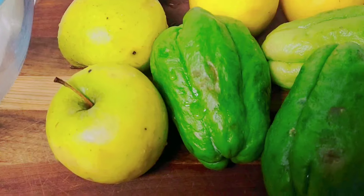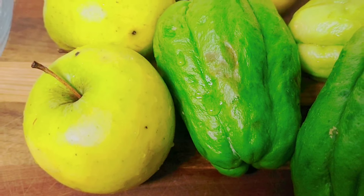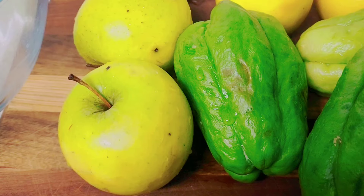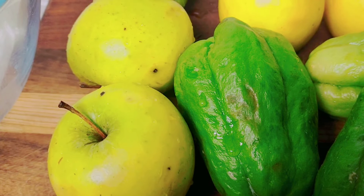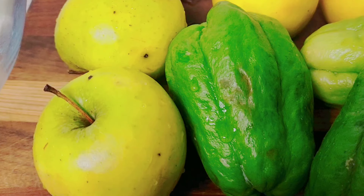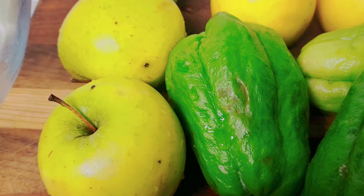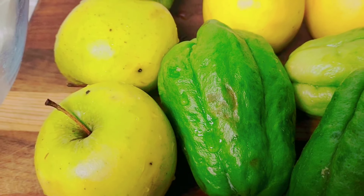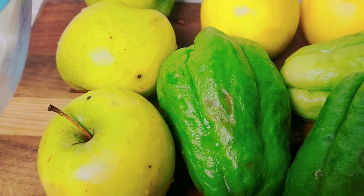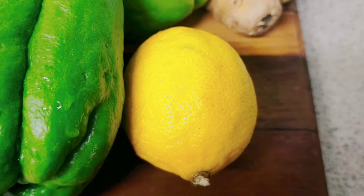Welcome back to another video. Today I'm going to make some chayote juice, but I'm not going to cook my chayote because I think you get the most benefit out of it fresh. So I'm going to make it with my juicer. This juice is good for lowering blood pressure and much more. Let's get into cutting up the chayote, the apple, the ginger, and the lemon.